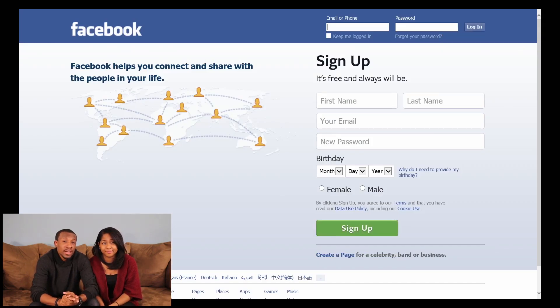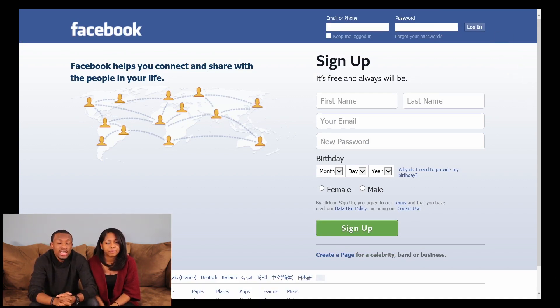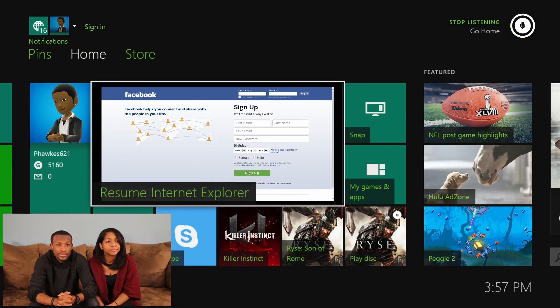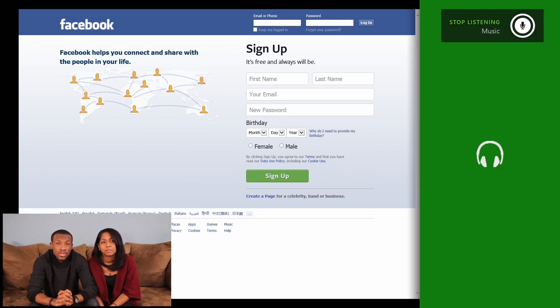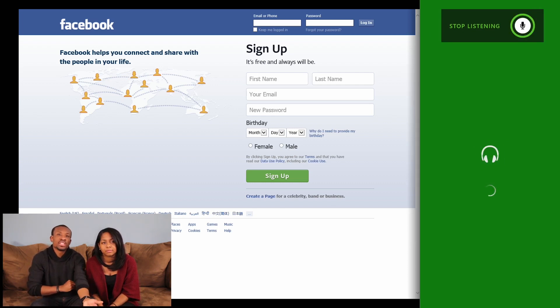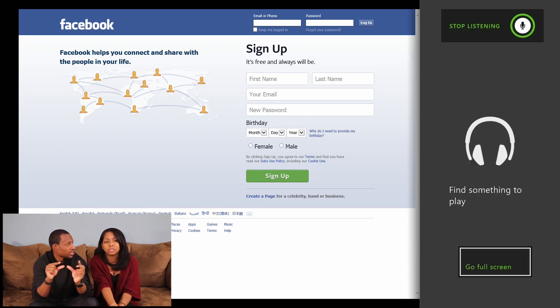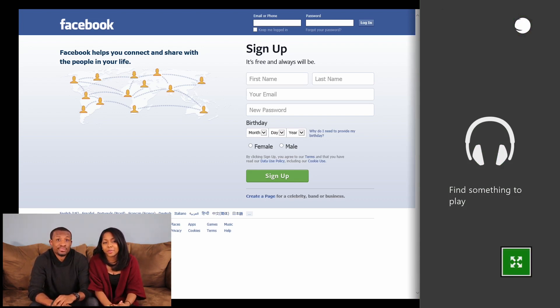I'm guessing that when it shows 'stop listening' that's only for the app, not the Xbox in general. Xbox, go home. Xbox, snap. You can see it'll snap — snap music. It's weird because when it has the little text 'stop listening,' it should be able to just pick up on it, but it doesn't do that all the time.